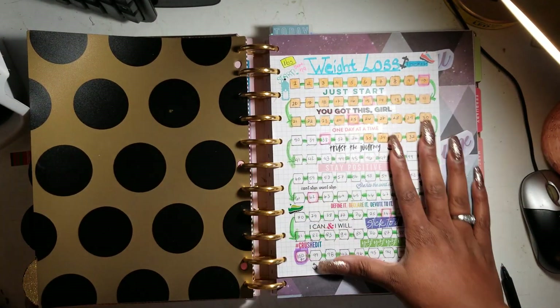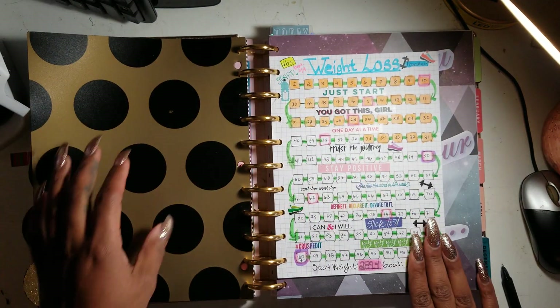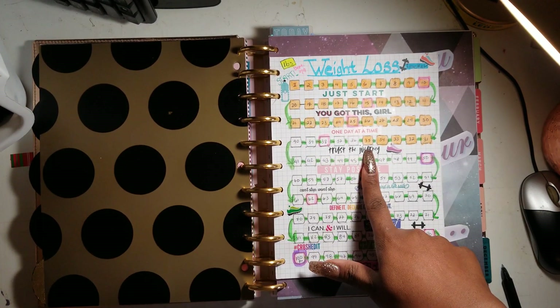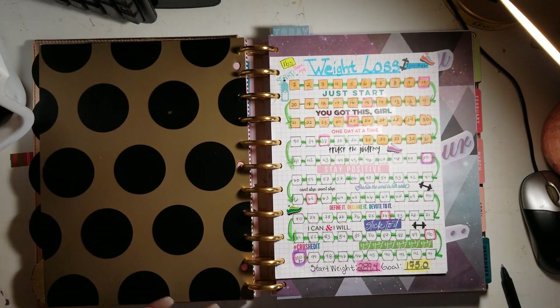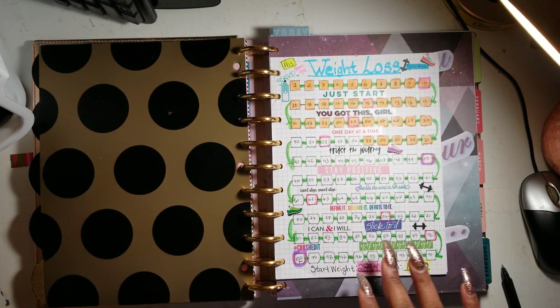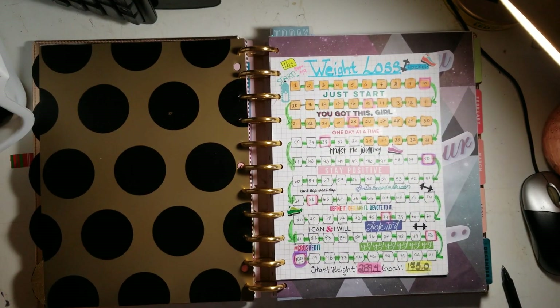The next section is my goals section. I kept my weight loss tracker from my classic planner. These past two weeks were a little rough with Thanksgiving — I went up a couple of pounds — but as of today, Sunday, I'm back on track. I lost two pounds this week and I'm down almost 36 pounds — 35.8 to be exact. Can't color in that 36 until it's really 36 pounds.